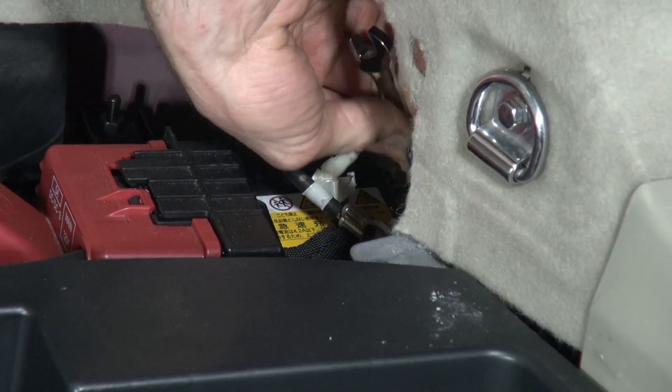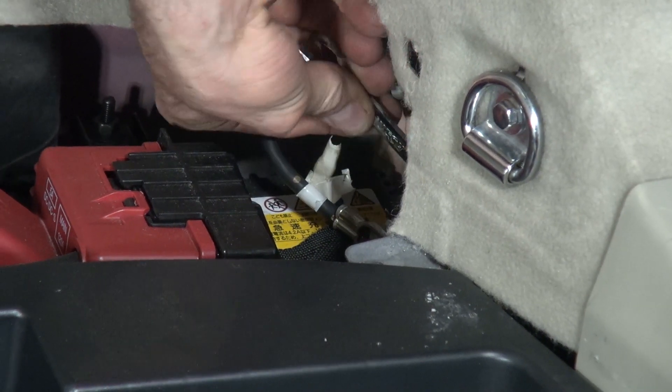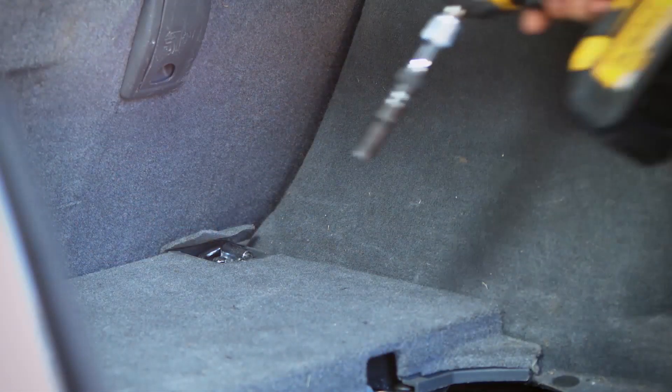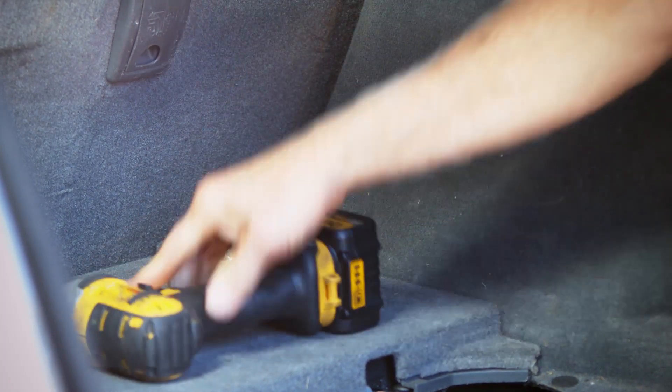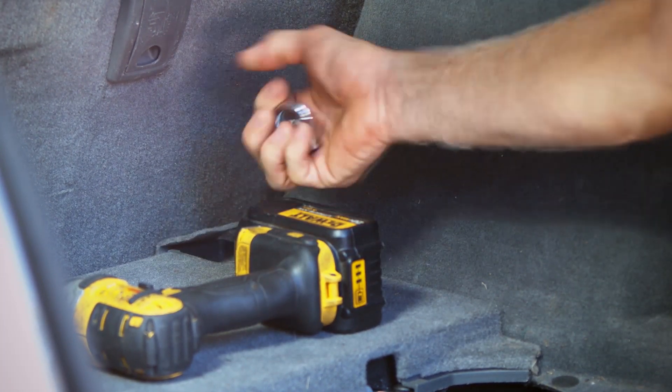Disconnect the ground terminal from the 12 volt battery located in the right rear of the storage compartment. Using a 10mm socket, remove two bolts holding cargo ties to the carpeted tray above the HV battery.